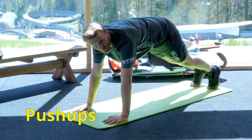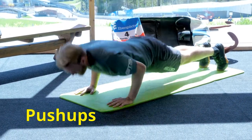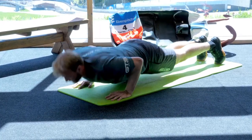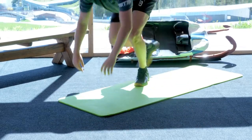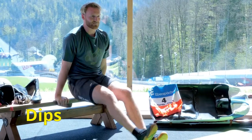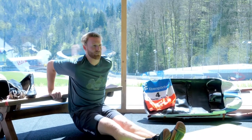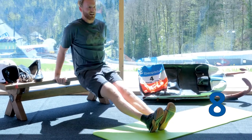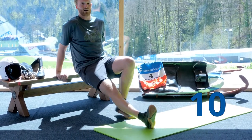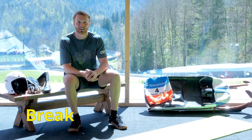Start with ten push-ups — one through ten — followed by ten dips — one through ten. Then a short break of one to one and a half minutes.